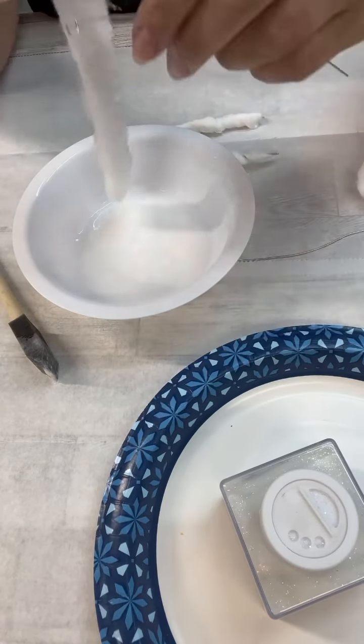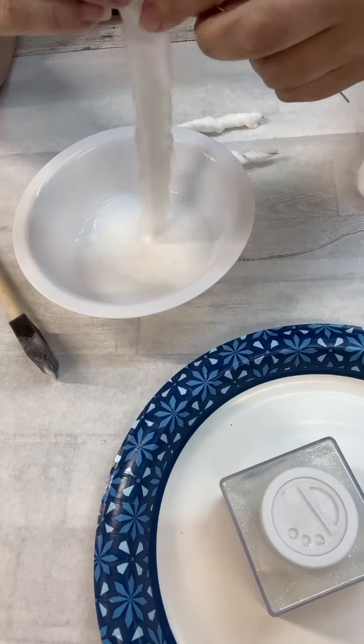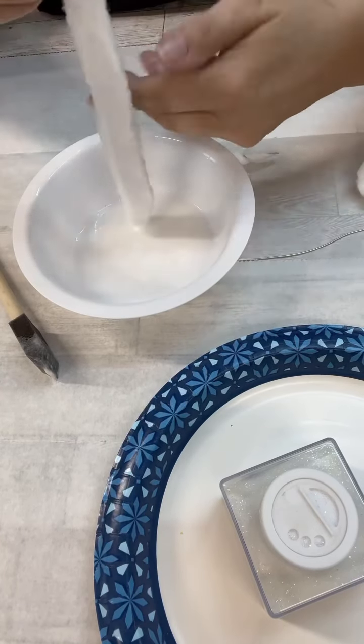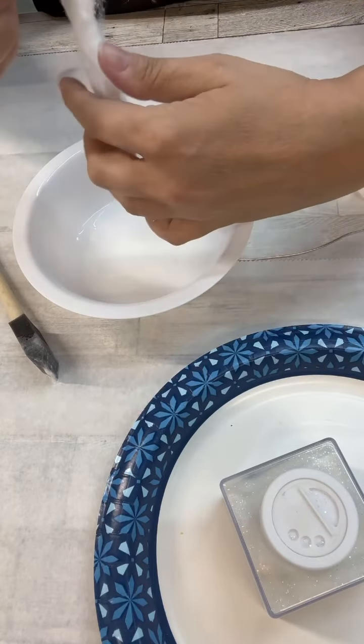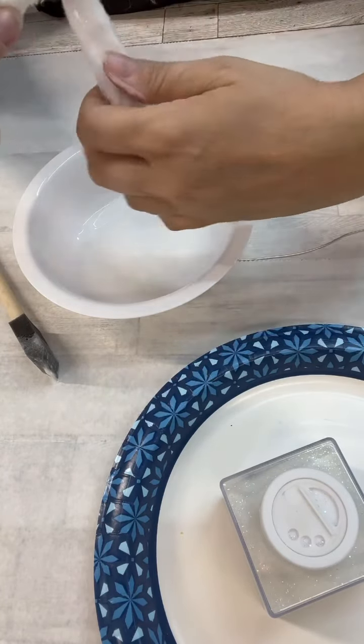So what I decided to do was I let these dry just a little bit, and then once I get the glitter on them, I just set them outside to dry up because it's super warm out there.